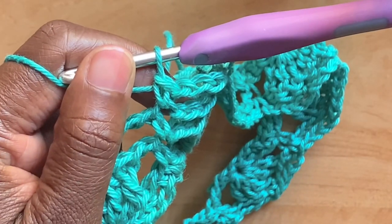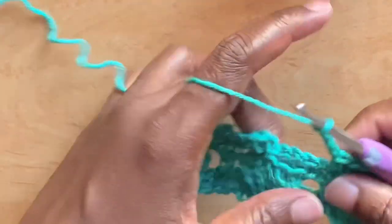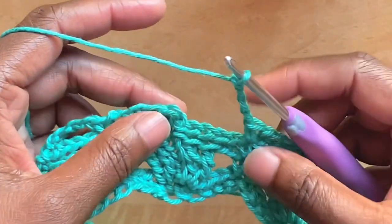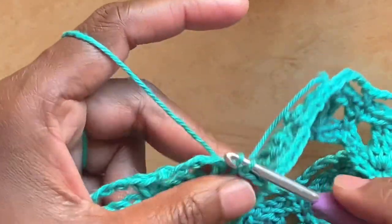Continue to the end of round four, and at the end, having chained four, slip stitch into that single crochet from the start to join.